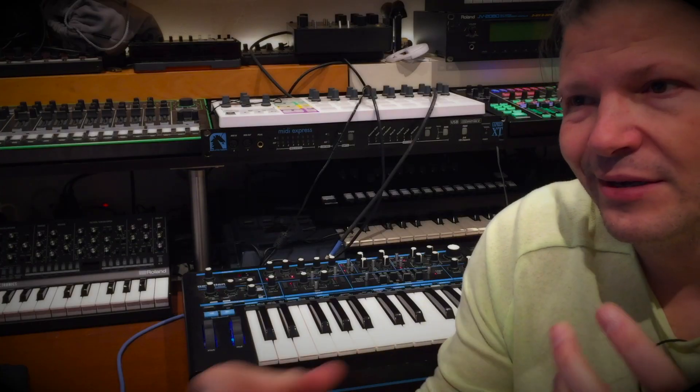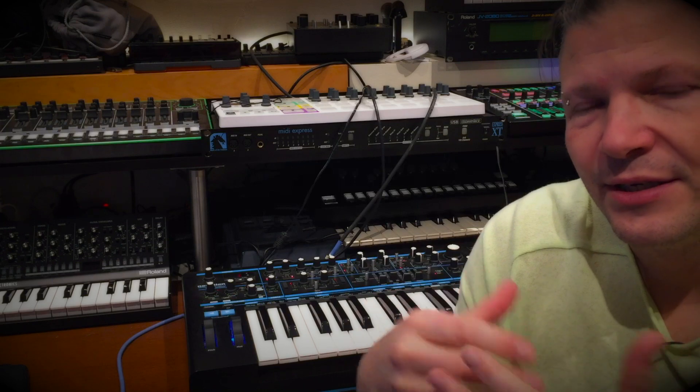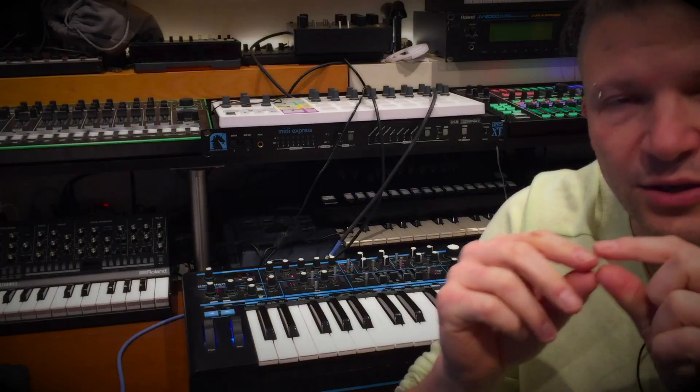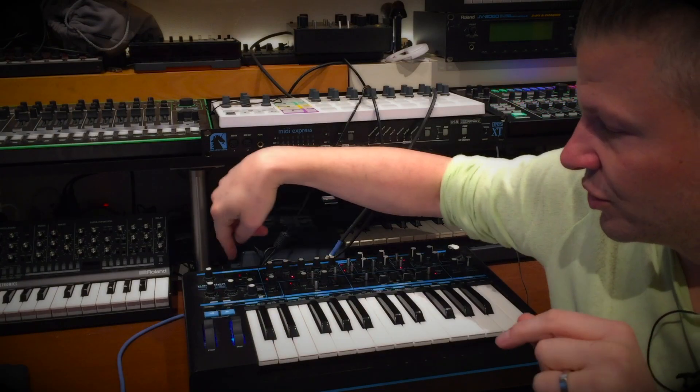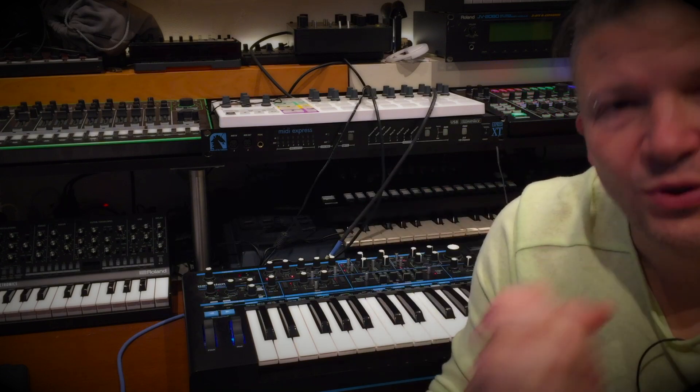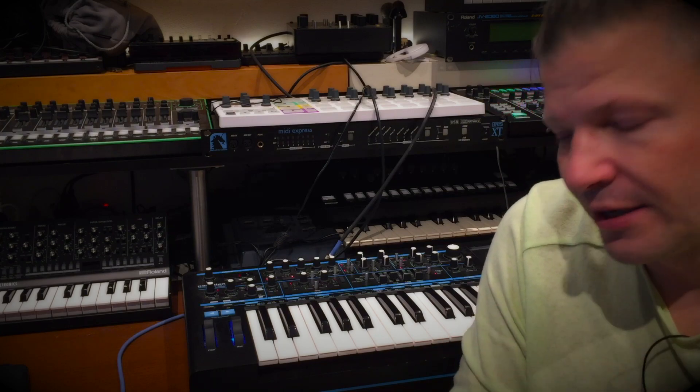There's Oscillator Error, so you can create that instability that you have in older synthesizers. Microtuning, if that's what you need. You can also have a Customize Text appear on the screen. Now, we'll look at how to upgrade the firmware of the Bass Station 2. Let's do that.